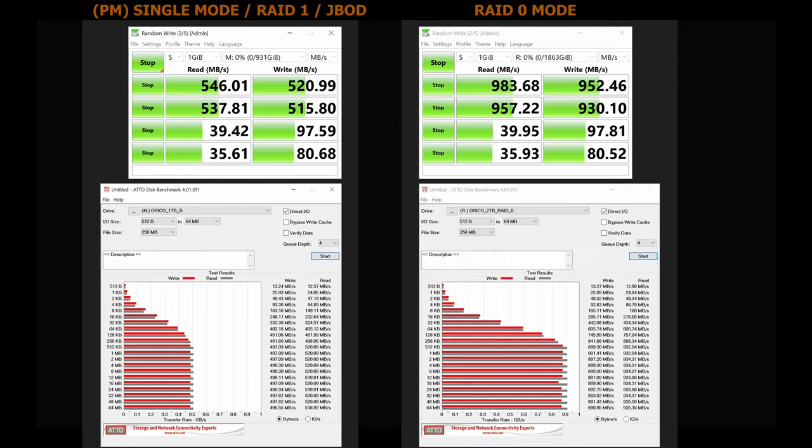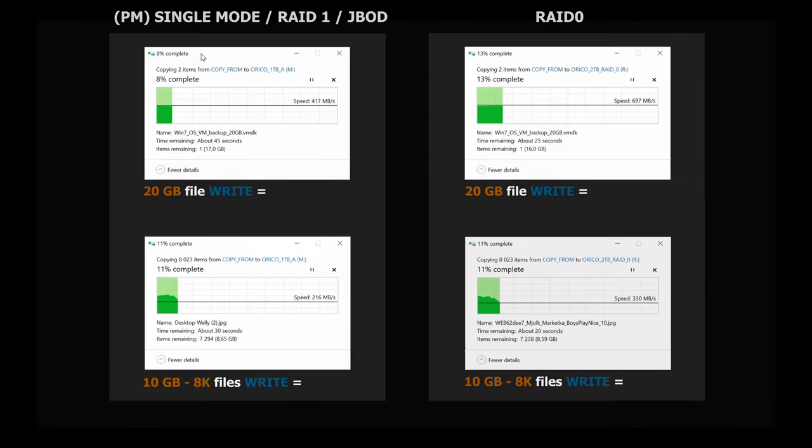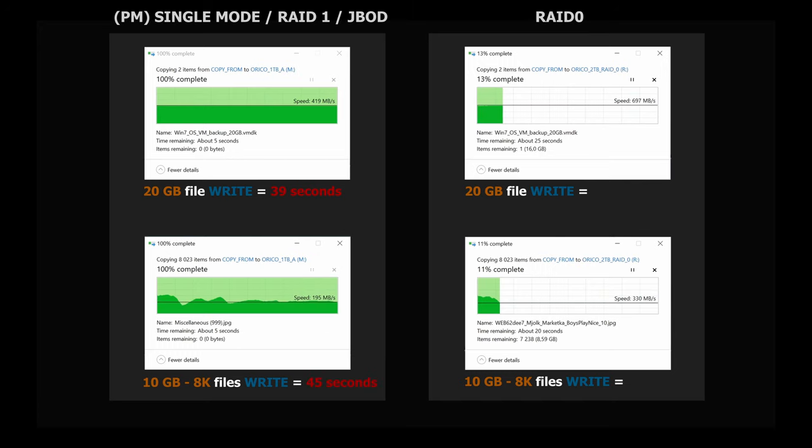Let's take a look at real-life scenarios, starting with write speed tests. In single mode, JBOD, and RAID 1 mode, the speed was identical: writing 20GB to the SSD in the enclosure took 39 seconds, and 10GB consisting of 8,000 small files took 45 seconds. Writing 20GB in RAID 0 mode took 28 seconds, and writing 10GB consisting of 8,000 small files in RAID 0 mode took 32 seconds.